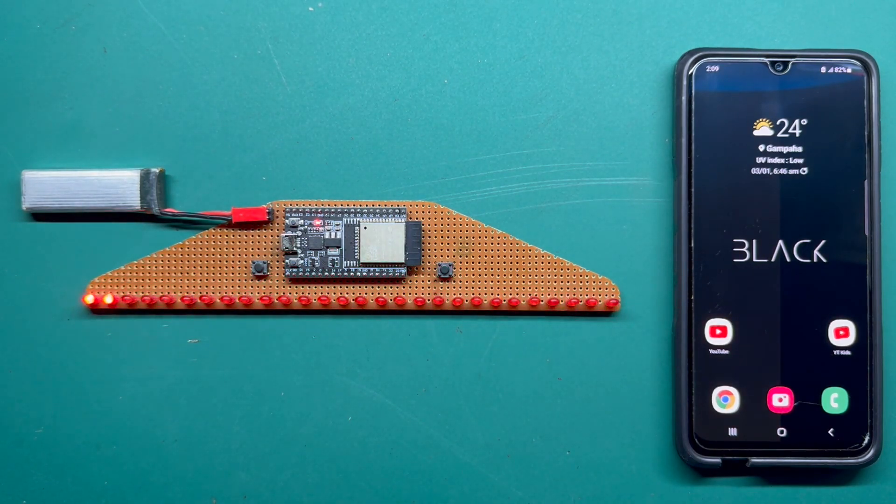If you haven't seen my first video on this LED Chaser, you can click on the top right-hand corner link and go to my first video to see the basic layout of this circuit and the wiring diagram. I kindly invite you to go to that video, check it out, and then come back to this video for further information.